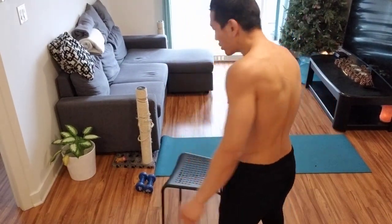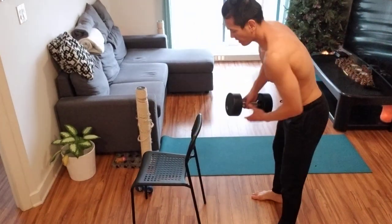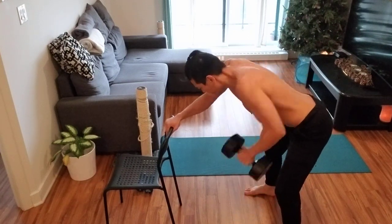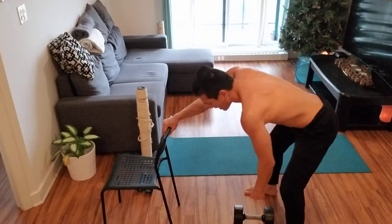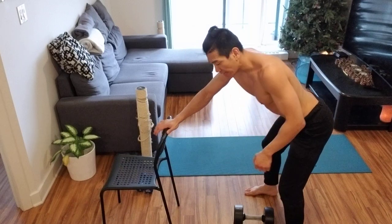I've got back injuries, so I'm going to show you what I do for rows. I won't just do bent-over rows because it puts too much strain on my back. I got back injuries from judo and jiu-jitsu and doing stupid stuff. Now I know better, so I take care of myself. With a 30-pound weight, I stand like this and use a chair to spot myself — that takes pressure off my lower back while I'm working my back. I do 15 reps per side.